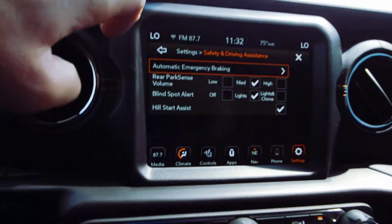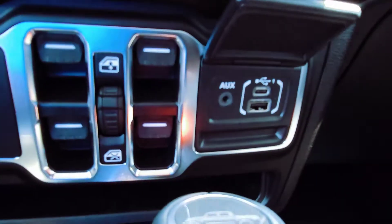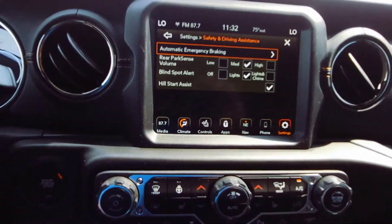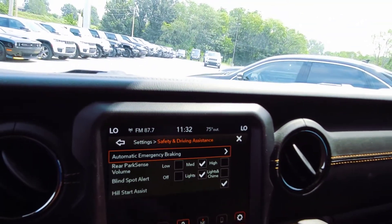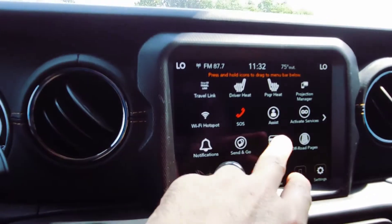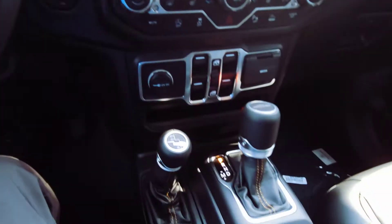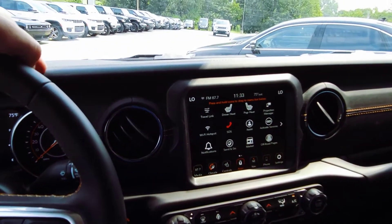Blind spot detection is the same setup. You do have Apple CarPlay and Android Auto — plug that in and you'll be able to see your phone up here on the screen. You can use Google Maps or you can use this navigation system, which is also powered by Google Maps. Really cool stuff. The Marketplace feature lets you actually find parking spots in your local area. There's not much that you can't do with the Jeep these days.